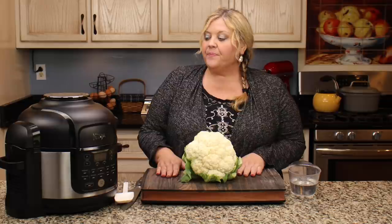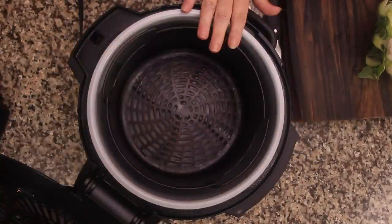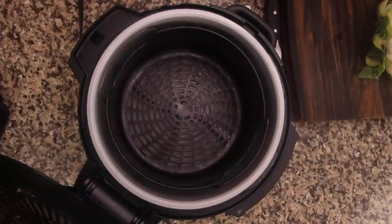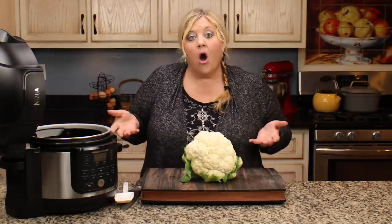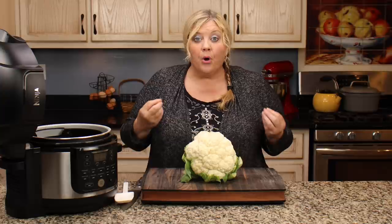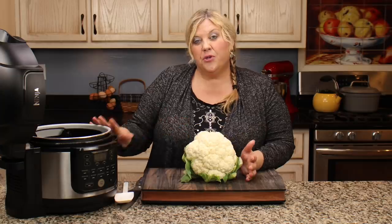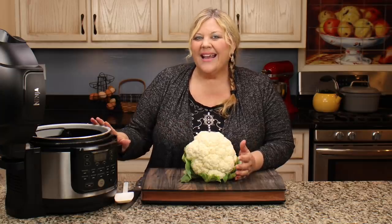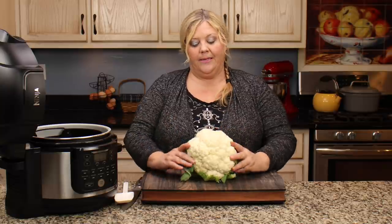Let's get started. First, I'm going to add one cup of water to the inner pot with the basket in, so that it keeps the cauliflower up off the bottom. The main problem when making mashed cauliflower is liquid — cauliflower has a lot of liquid in it. If you try to boil it in liquid, it's just going to become a runny mess. So this is the way it works best.